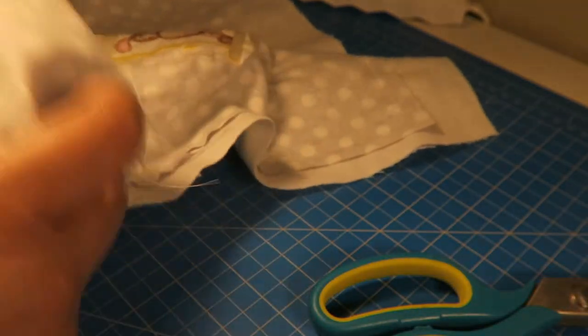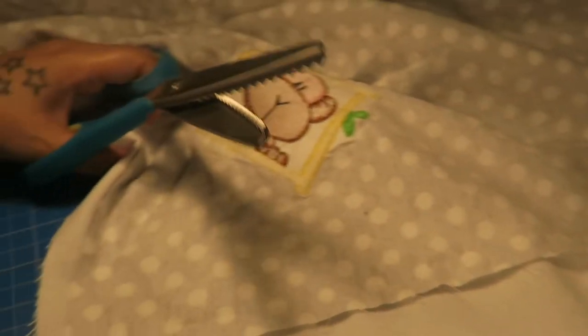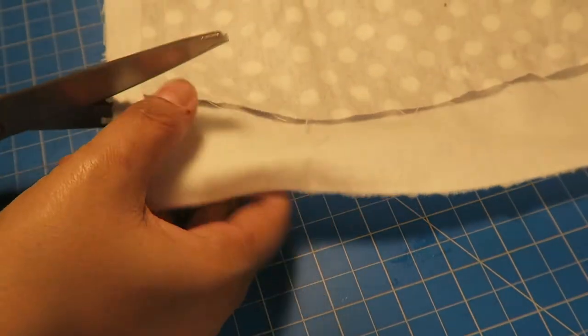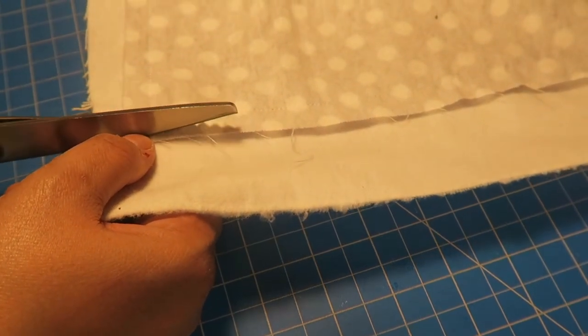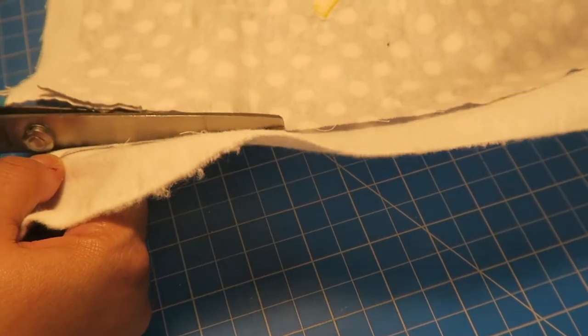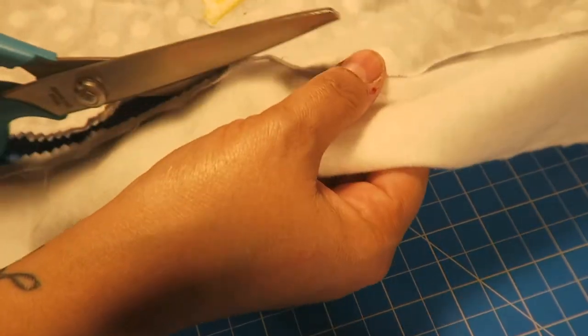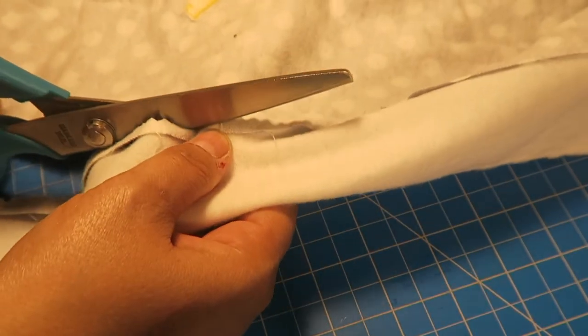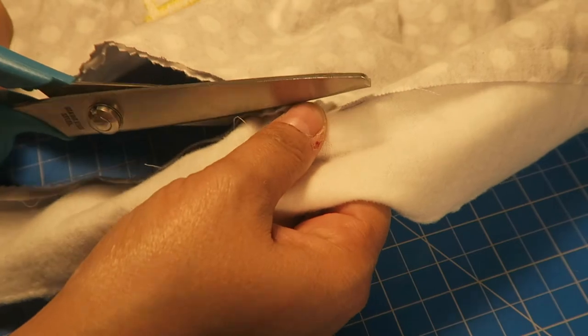I'm going to start cutting right here at the edge. Make sure that you don't cut where you sewed. I'm just gonna go right there, like that, all the way around with these scissors, before I turn it around and do my stitching on top of the blanket to give it that finished look. I'll cut this and I'll be back.